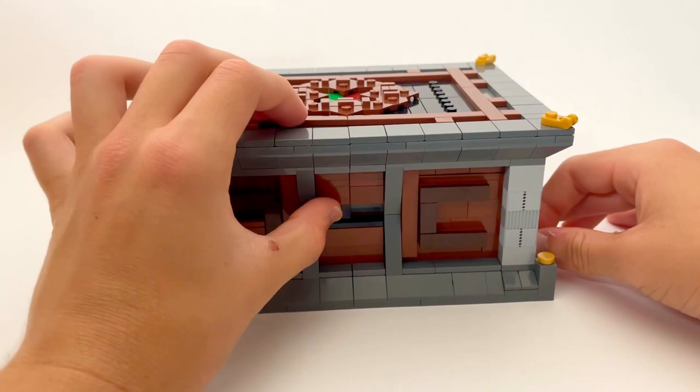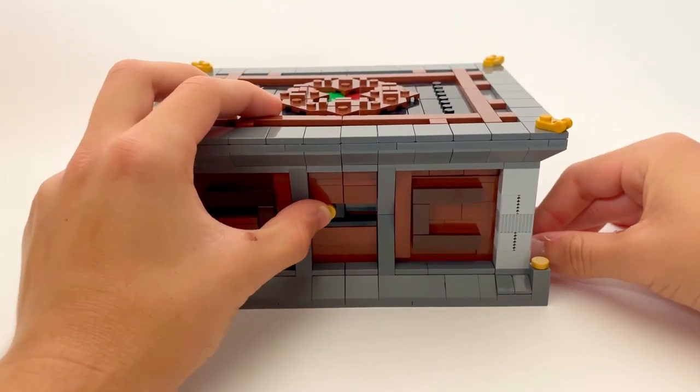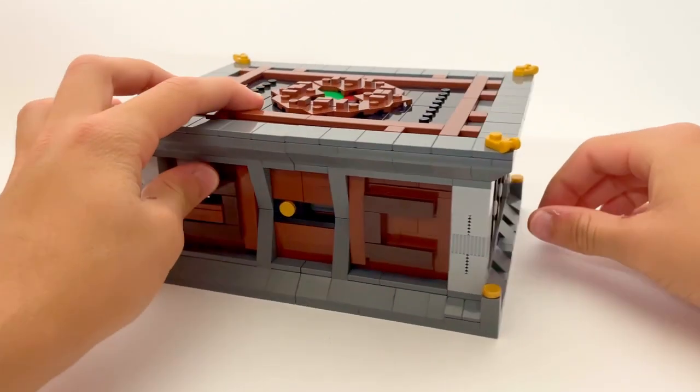What actually has happened is that the decorative piece is now able to spin, and that unlocks the switch at the back of the box.